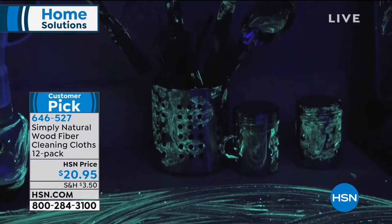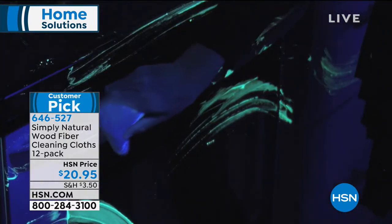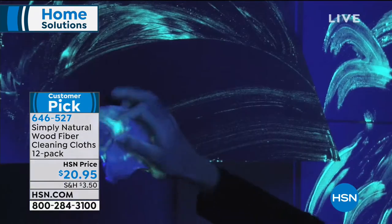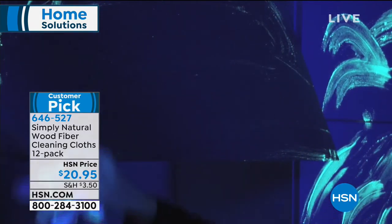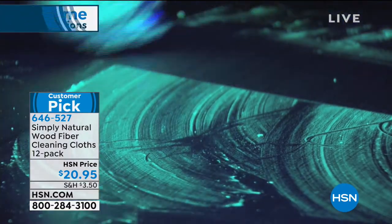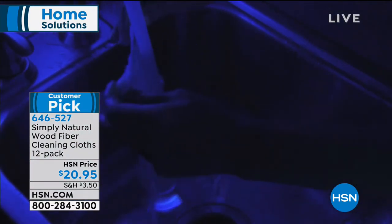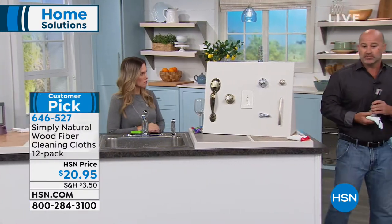It's a crime scene — look at that sponge. But not with the Simply Natural Cloth. The Simply Natural Cloth with those eight layers of highly absorbent wood fiber are going to suck up all the germs, all the bacteria, all the dirt, all the grease. With simply rinsing it under the tap for 30 seconds, all you need is H2O. You're able to clean all of your surfaces and restore them to new.